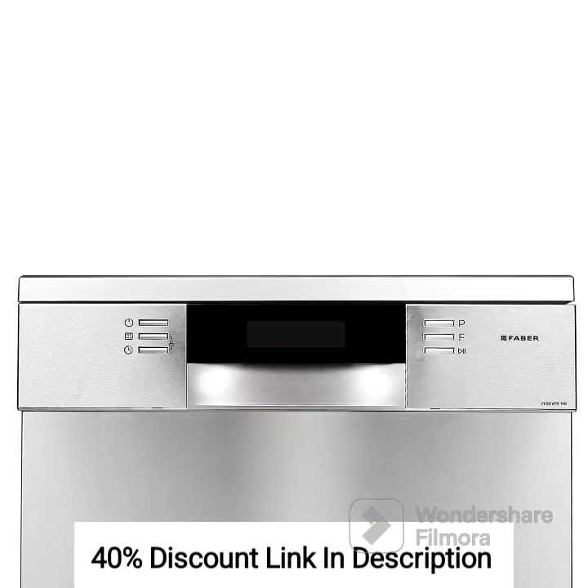Feature 5: Adjustable racks and foldable tines. The dishwasher comes with adjustable racks and foldable tines, allowing you to customize the interior space to accommodate dishes and cookware of various sizes. This flexibility maximizes the dishwasher's capacity and makes loading and unloading convenient.